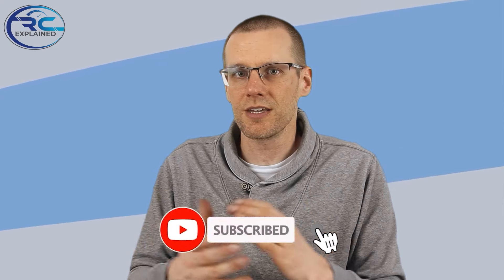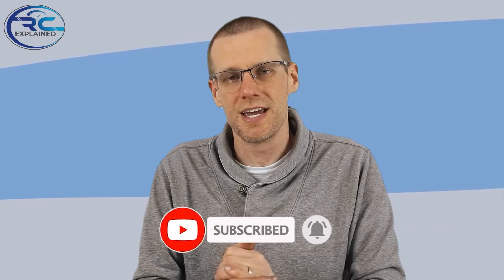I hope you guys found this interesting and that you're able to use it for your own radio control vehicles. Let me know. As always, like the video if you do, and don't forget to hit that subscribe button so I can see you guys in the next video. Thanks a lot for watching — see you in the next one.